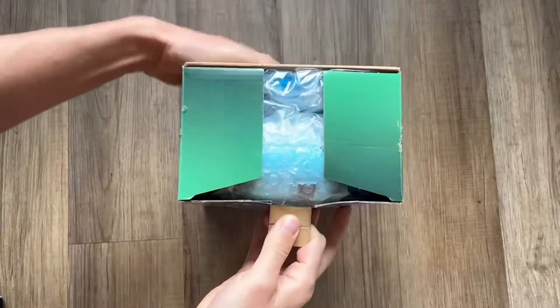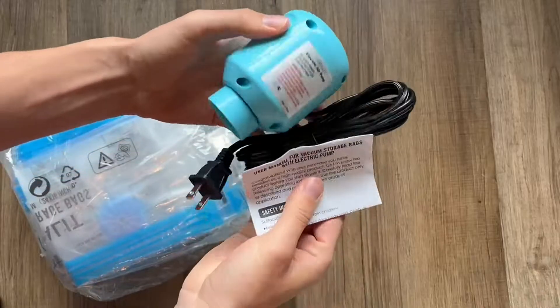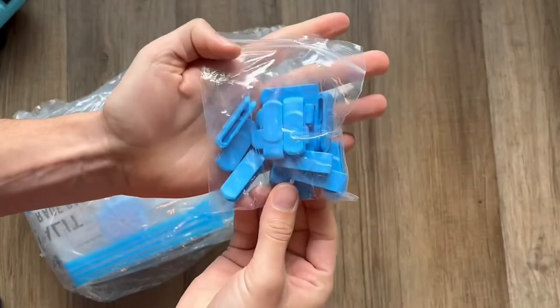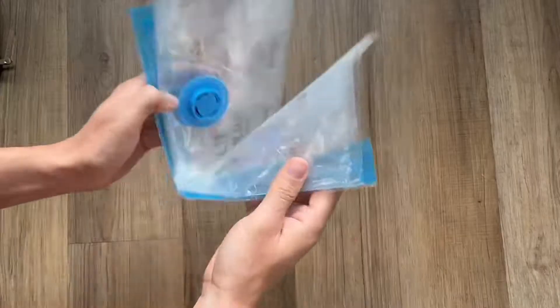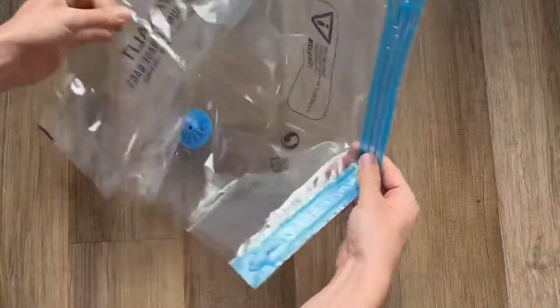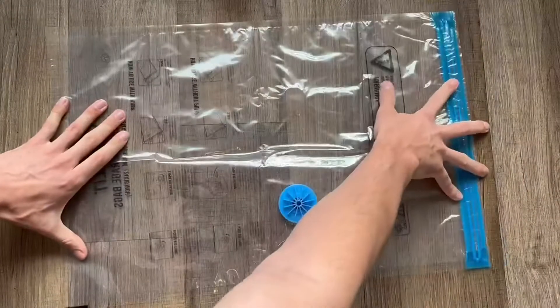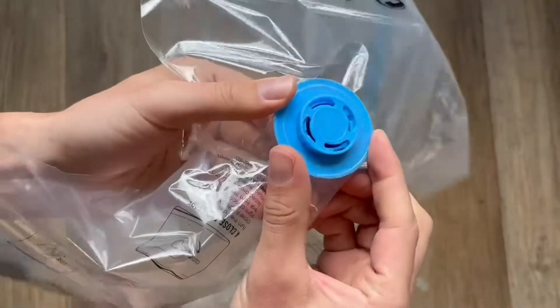Here's a quick look and demo of these vacuum storage bags with a small electric air pump. These are super convenient if you're moving or simply want more storage space under your bed, in your closet, or really anywhere else. This particular one comes with 15 different types of bags in different sizes, but they also have different options depending on what you're looking for and what you need.